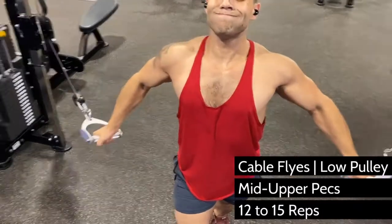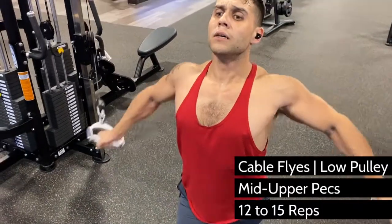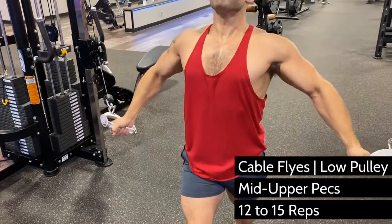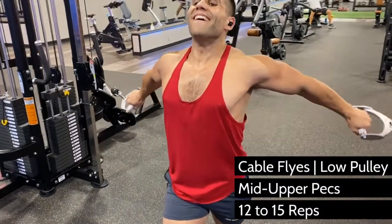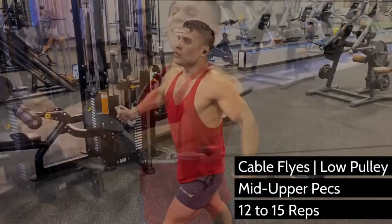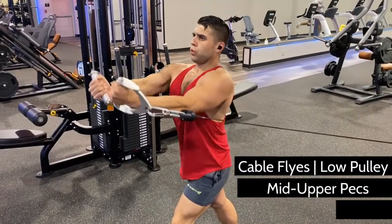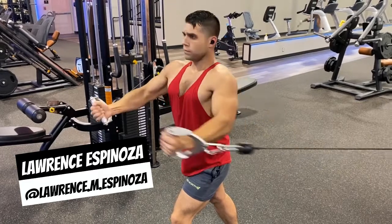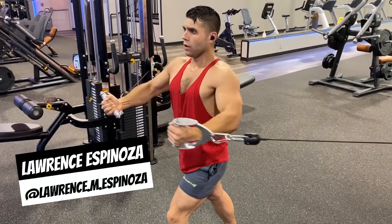pecs fully stretched out, holding two cable D handles. Stick your chest out in front of you by retracting your scapula, like you're trying to show off the logo on your shirt. Using your pecs to pull each cable upward to a finished position with your palms up — the cable path and the wrist position will target your upper chest if executed as shown.